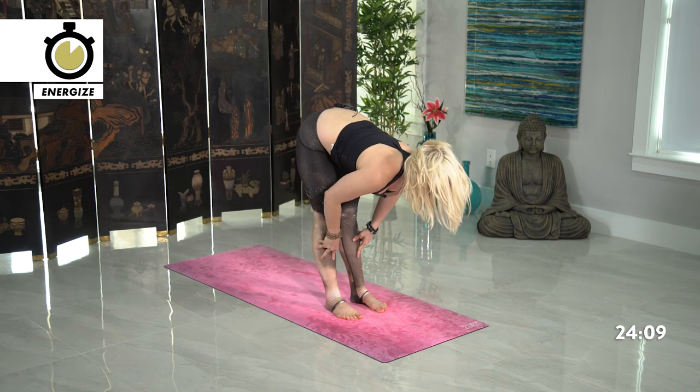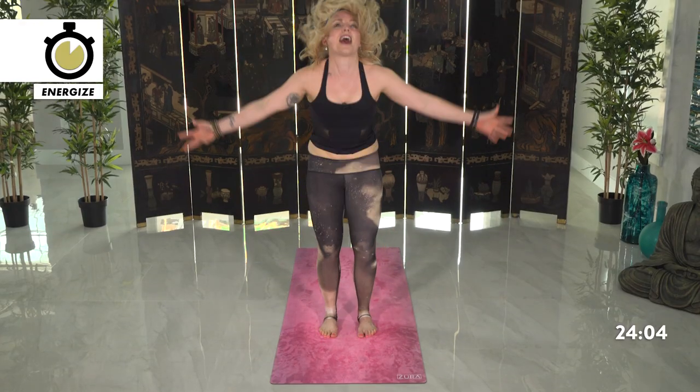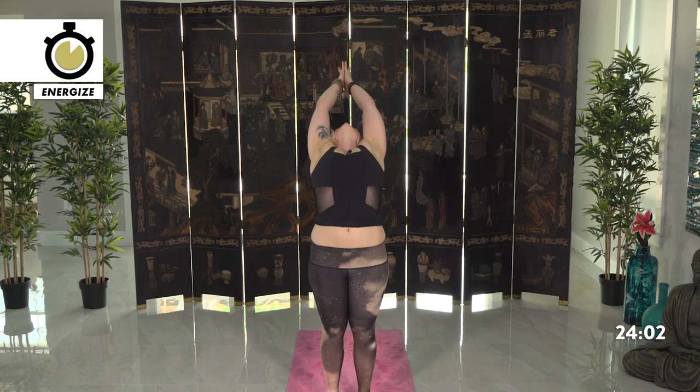Halfway lift, inhale. Exhale forward fold. Inhale reach up high — back bend. Hands towards the heart center, come back in. Reach the arms back up, sink down chair pose.